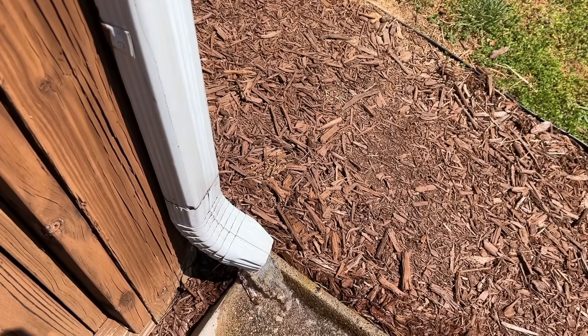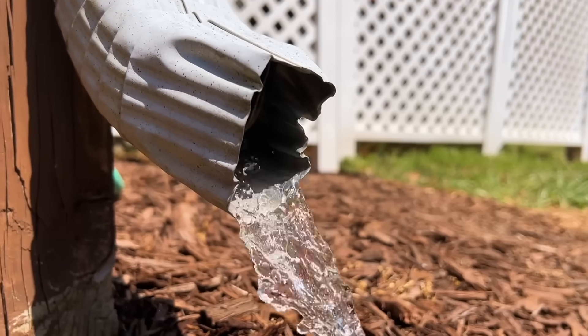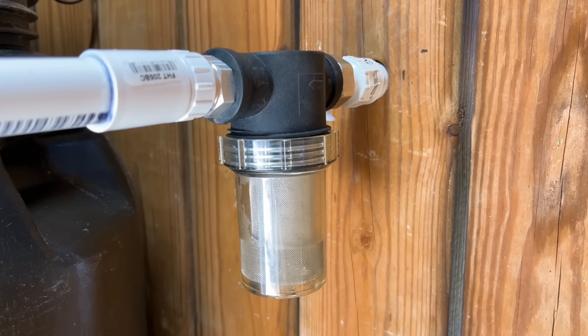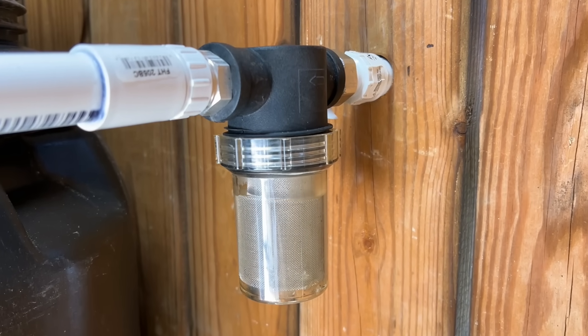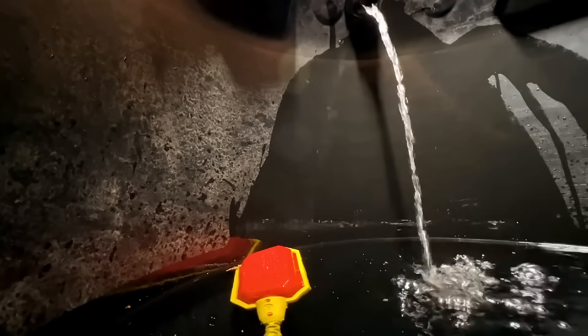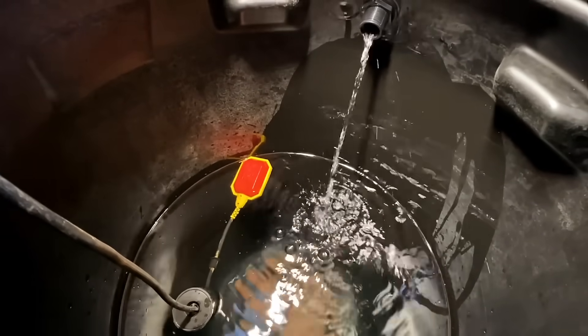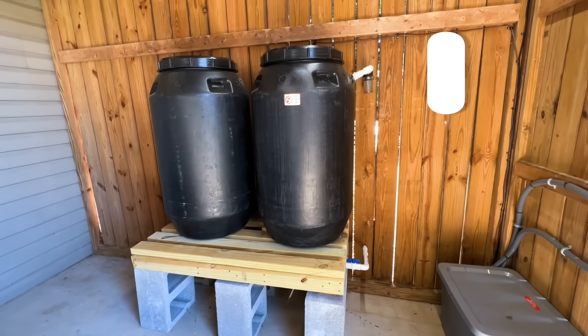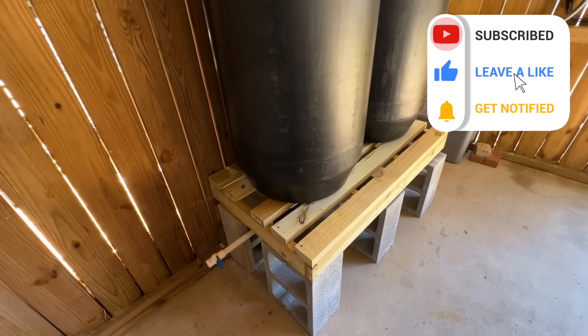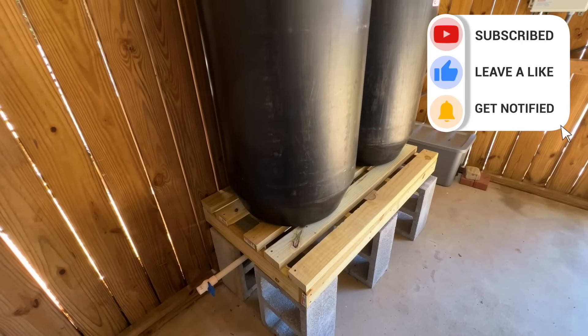After everything was installed, I performed a simulated rain test to verify the system worked correctly. Overall, this has been a fun experience increasing my rainwater collection capacity. I definitely recommend, if you have been thinking about starting a rain collection system, to go for it — but be sure to check your state laws to see if there are any restrictions. If you found this video useful or think others might, be sure to hit that like button and subscribe. Until next time, thanks for watching.